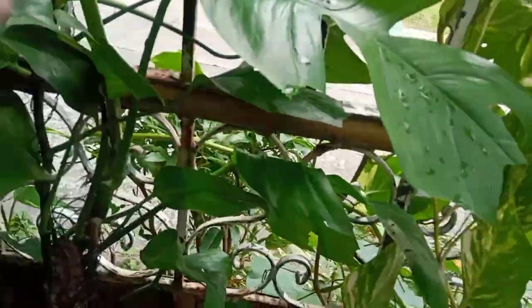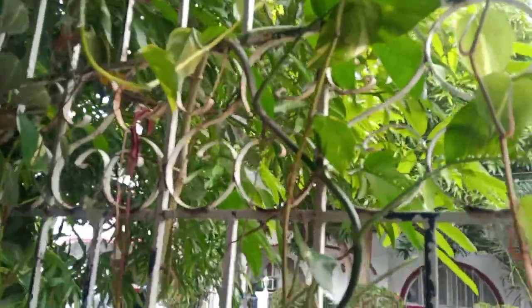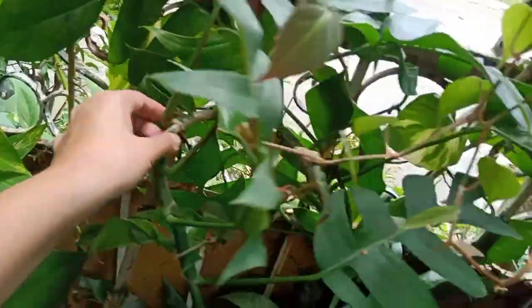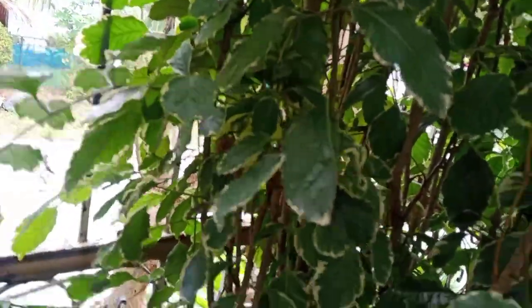This one is a tibatib, and this one I think is the mint epipremnum. They went out already and I don't know where they went because they crawl too much. This tibatib has grown very long. It doesn't grow enough leaves because it keeps on crawling looking for a place to attach itself, so it's really hard to manage.